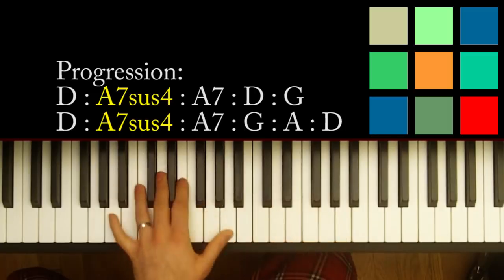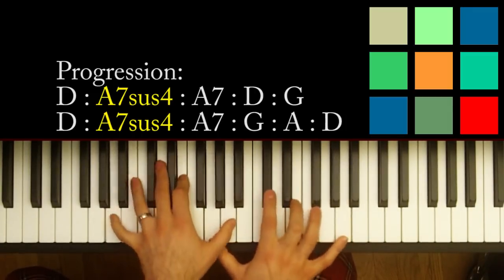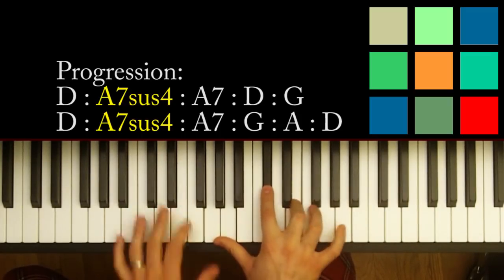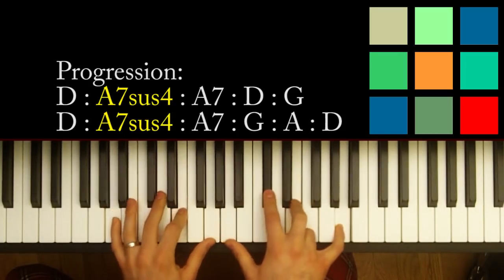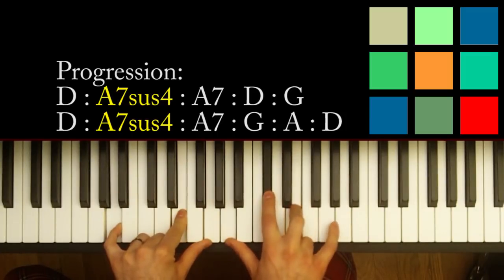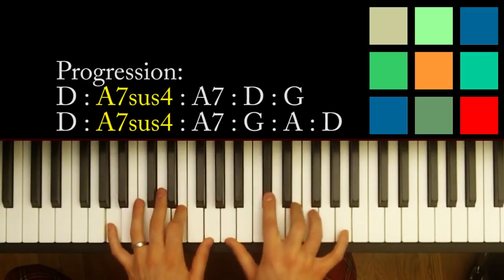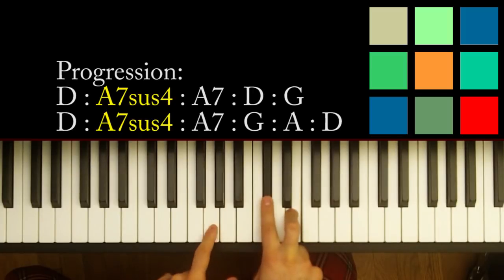I'm going to give you the simple version and talk you through some ways to make it a little fancier. For the A7 chord, I like to play it like this — play it whatever is easiest for you. The notes you want are an A, an E, and a G in your left hand, and an A, a C sharp, an E, and another A with your pinky if you can reach that. That's an A7 — the main notes are G, A, C sharp, and E.